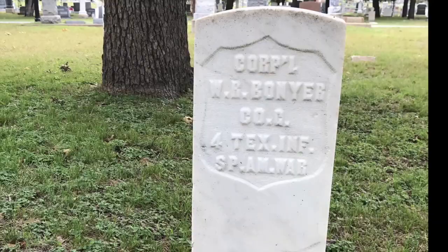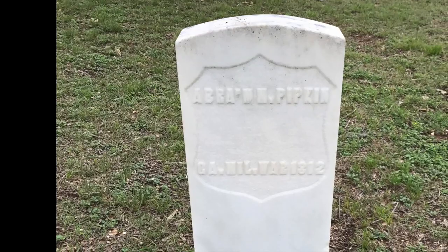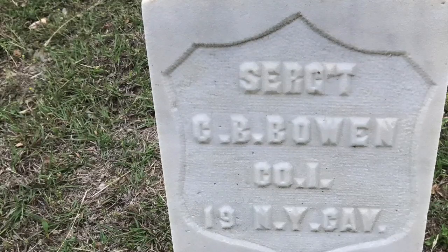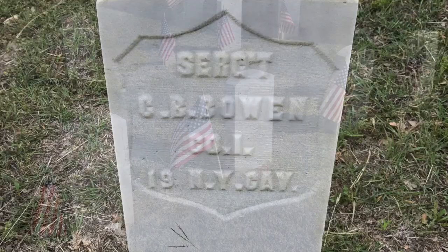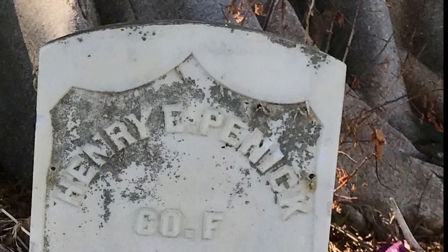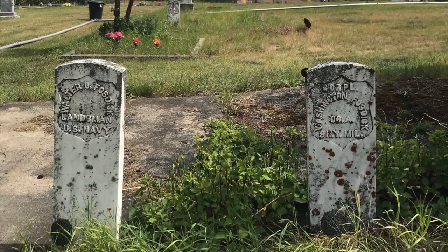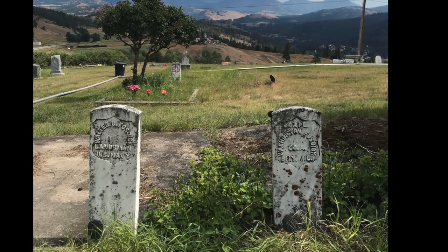Civil War type markers are pretty easy to identify. They're made of white marble, 4 inches thick and 10 inches wide, and they're rounded on top. The front face features a carved image of a shield. This design is usually carved into the stone with the soldier's information and raised lettering, but sometimes the shield is simply engraved as an outline. As far as information about the soldier, it really does vary, but often you will see the soldier's name, rank, and home state inscribed on the marker — and they get pretty creative with the abbreviations.